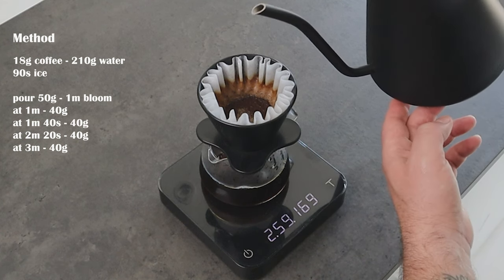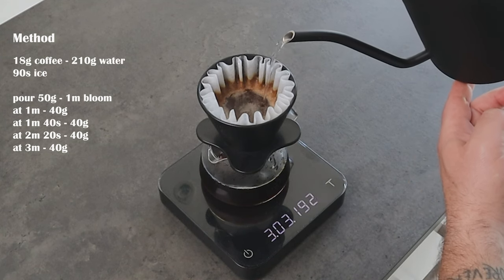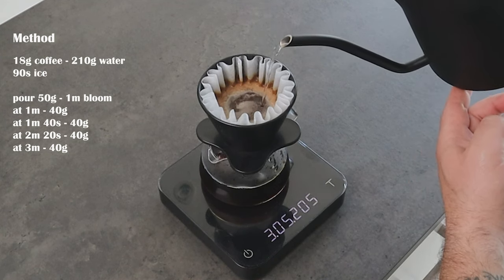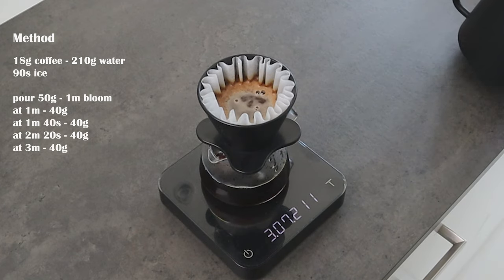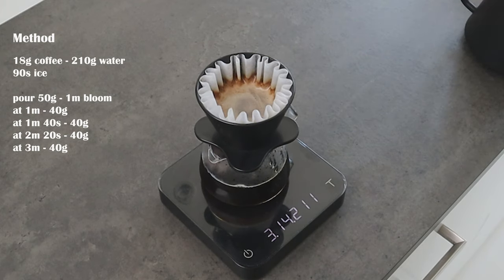Now we have three minutes. Last pour — 40 grams of water. A little swirl to collect the grounds, and now we wait until all the coffee is drained.